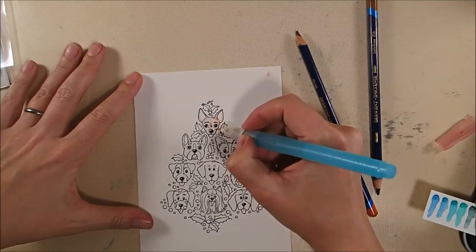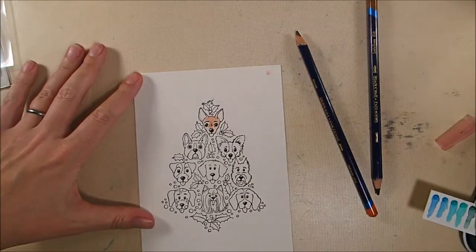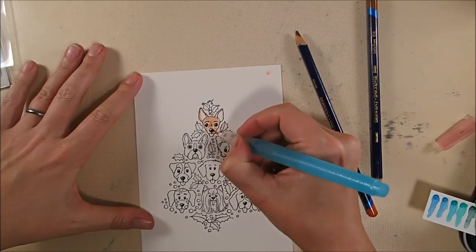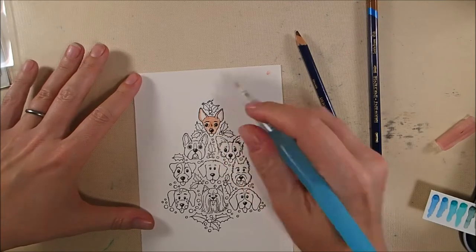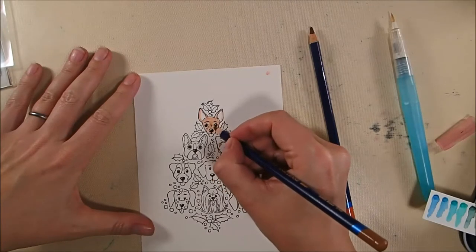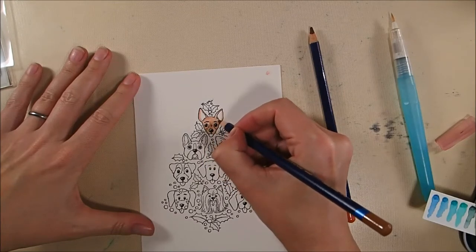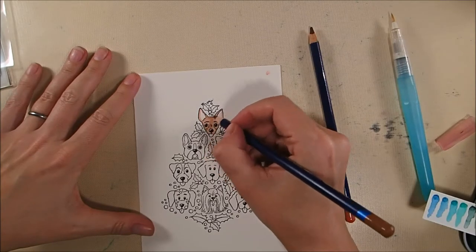If you're going to try these, start light-handed. You can always layer color on top — you can layer and layer and layer these. As it dries, I'm going to add more to certain dogs, add more shading, add different colors, and it continues to blend and add depth. There's no limit to how long you can keep coloring. Once the paper gets wet and you start coloring onto the wet paper, the properties of the pencil change — it starts to get more saturated and becomes a little more difficult to blend.